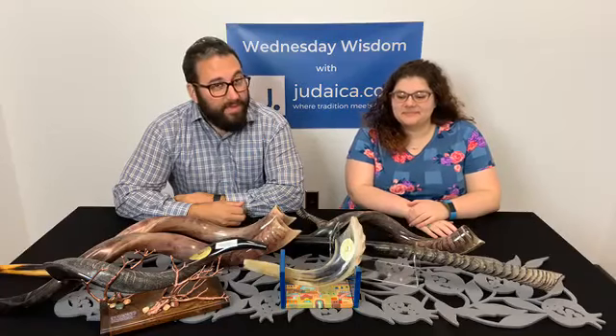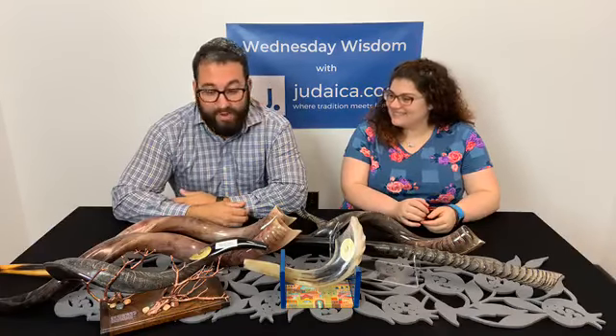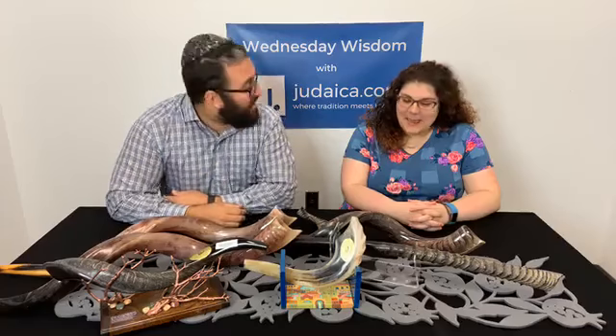Welcome back to Wednesday Wisdom here at Judaica.com. I'm Azek, this is Khanna, and as you see today in front of you, it's Shofar Day today. I'm a little excited because I'm going to blow every single one of these on air, which the people in the office might not be appreciative of, but I will because I'm going to have fun.